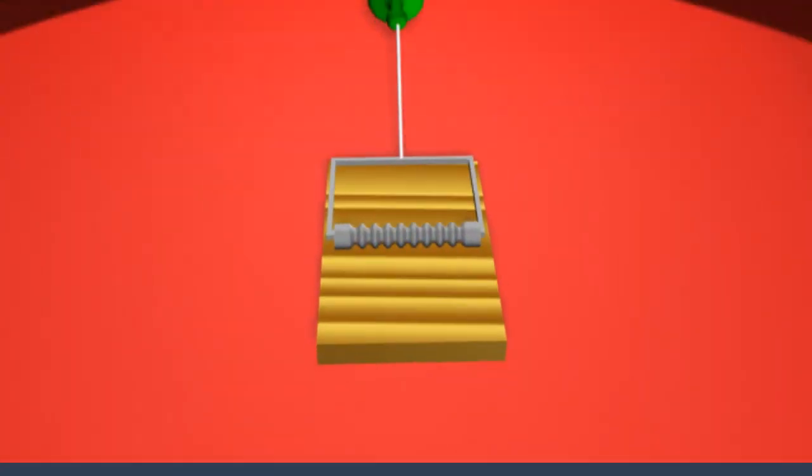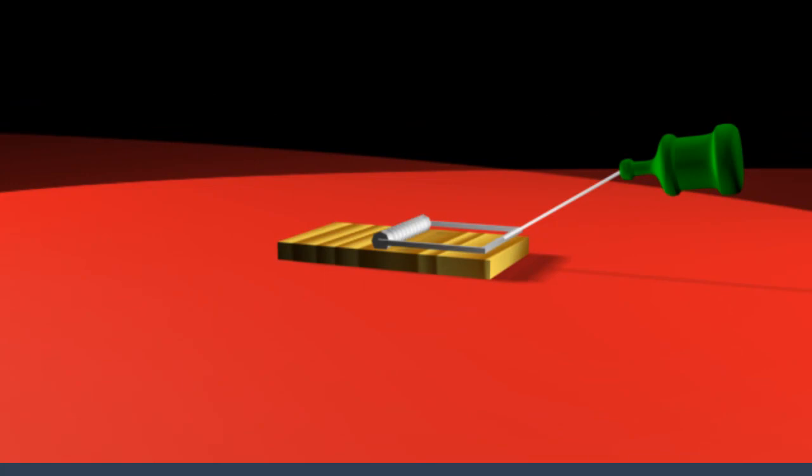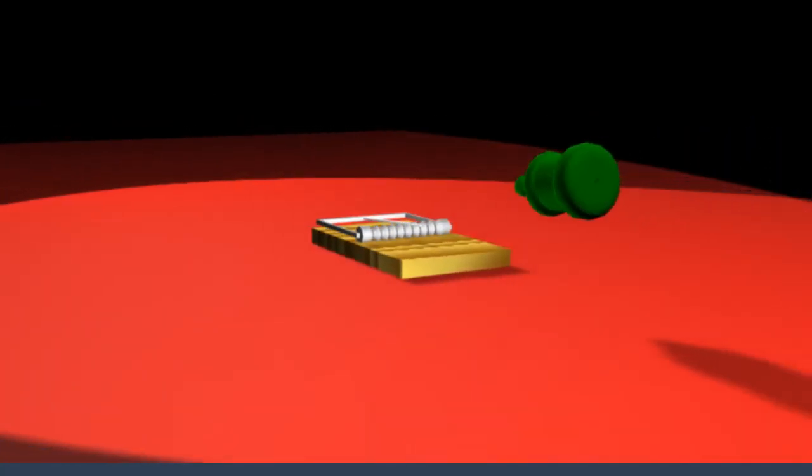When trying to think of ways to do that, I immediately thought of a mousetrap. We can attach the string to the catch bar, and when the trap is sprung, it will jerk the string with plenty of force to pop it. So the next thing we've got to do is find a way to remotely spring the mousetrap whenever somebody walks into a room.